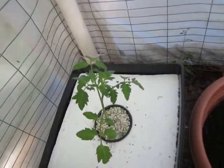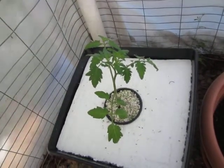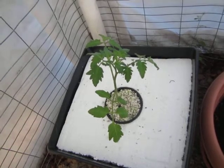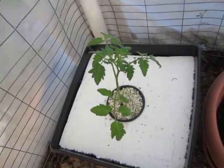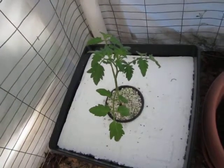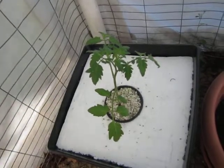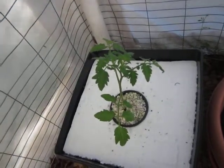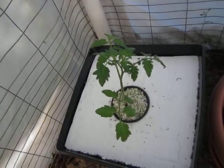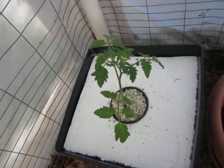So to summarize: two tablespoons of epsom salt for two gallons of water. For the hydroponic solution, it's about two teaspoons per gallon and you apply it twice a month, so in a month you'd be putting in about four teaspoons of hydroponic nutrients total.